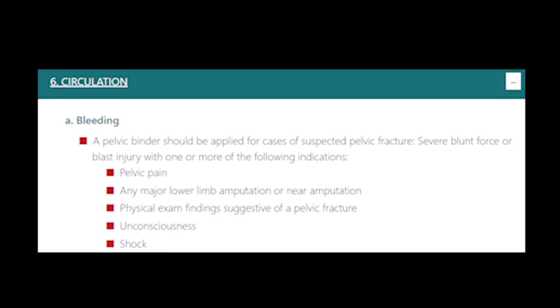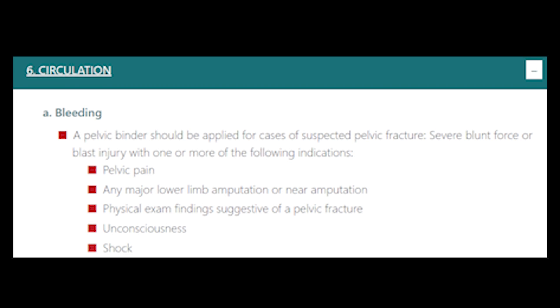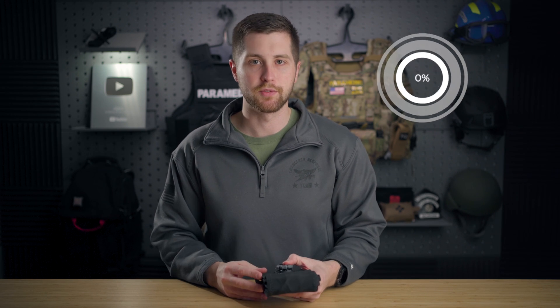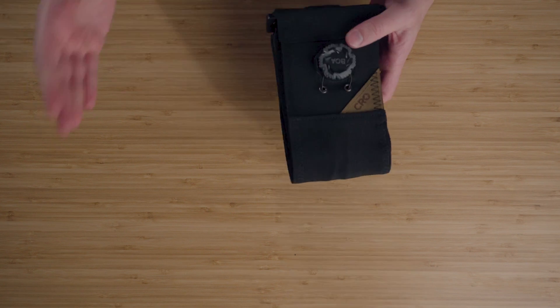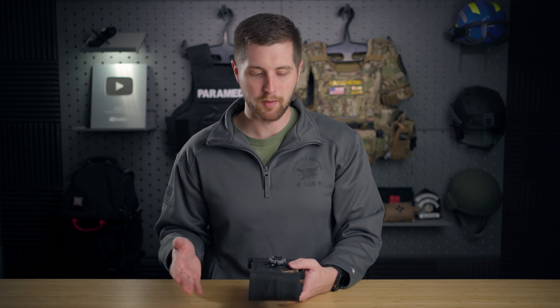In cases of massive trauma, you can get what's called an open book pelvic fracture. This is when your pelvis splits and it allows for a lot of internal blood loss. So in 2017, the Committee for Tactical Combat Casualty Care recommended placing a pelvic binder in the circulation portion of MARCH. They found that almost 26% of soldiers that died overseas did so with pelvic injuries. So I've been carrying a pelvic binder in my kits for quite some time. It's something we have on all the ambulances, on our helicopter — it really is a must-have in major trauma.